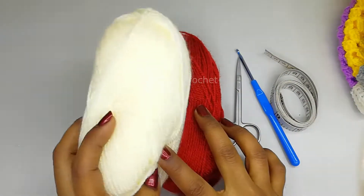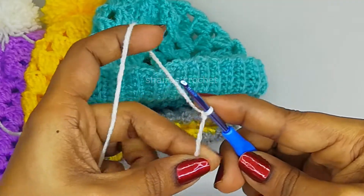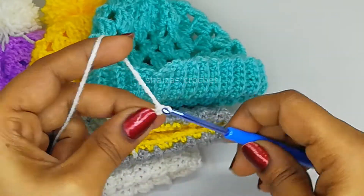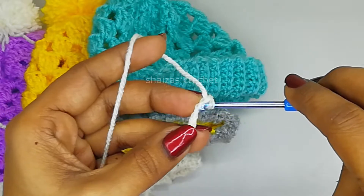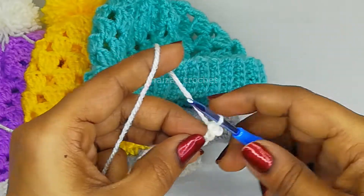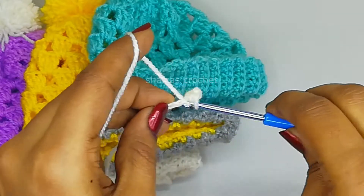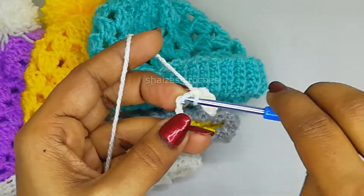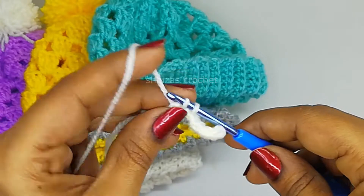Let's start our project with the cream color. Start with a slip knot and then let's make chain 10 - 1, 2, 3, 4, 5, 6, 7, 8, 9, and 10. Into the very next stitch, under the top loop, insert the hook and pull up the yarn, yarn over, pull through one, and continue into the next stitches.